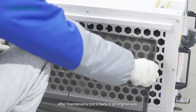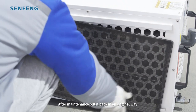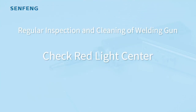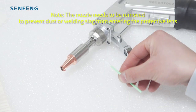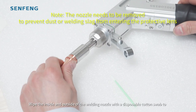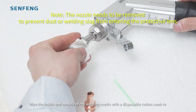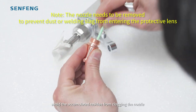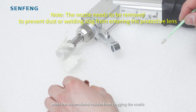After maintenance, pull it back in the original way. Use a disposable cotton swab to avoid accumulated residue from clogging the nozzle.